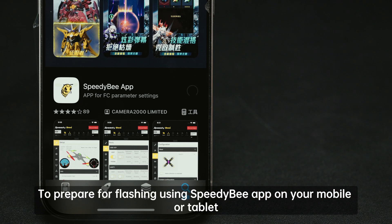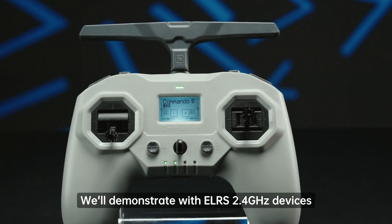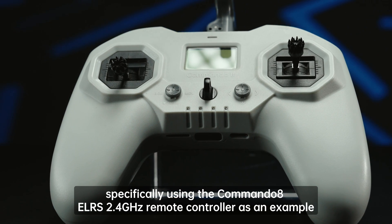To prepare for flashing using the SpeedyB app on your mobile or tablet, make sure you've downloaded the SpeedyB app in advance. We'll demonstrate with the LRS 2.4 GHz devices, specifically using the Commando 8 LRS 2.4 GHz remote controller as an example.